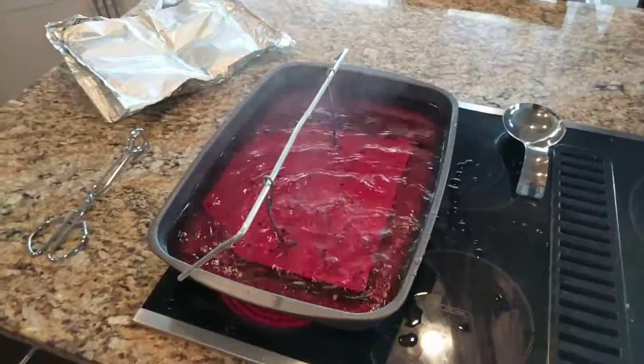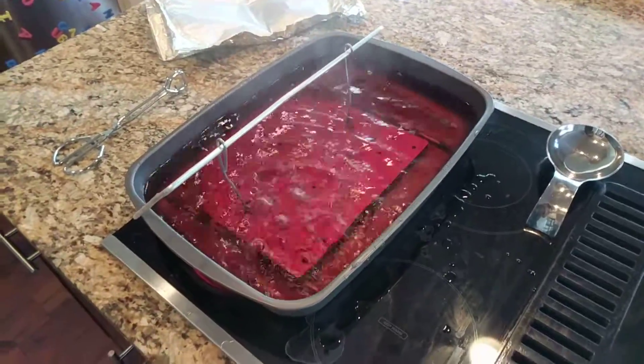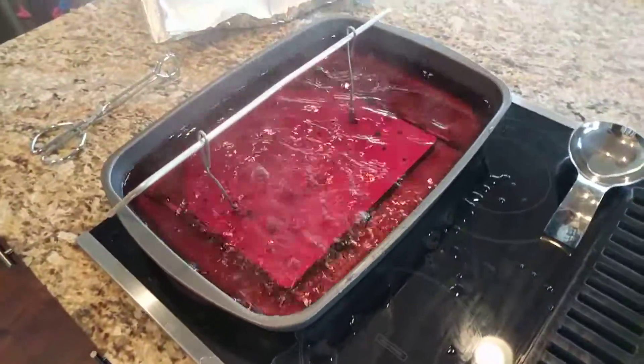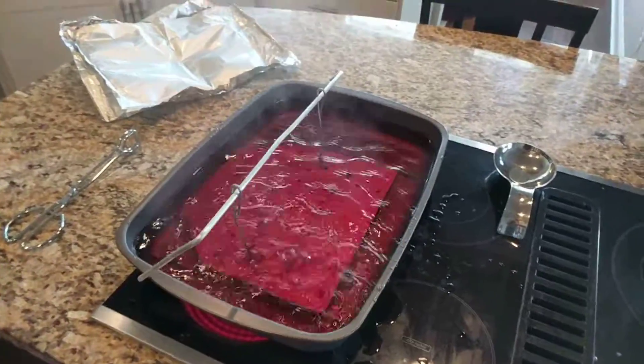So I rinsed it and then dyed it, left it in the dye tank for about 10 minutes, and now I'm boiling it. I'll boil for 30 minutes, and then I'll show you what it looks like when it's done.